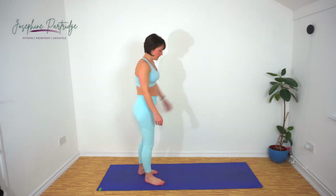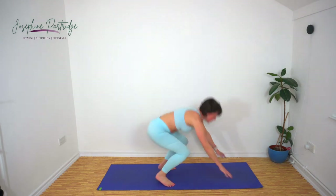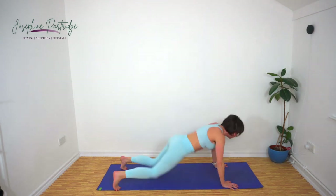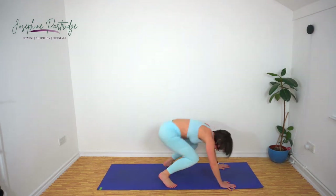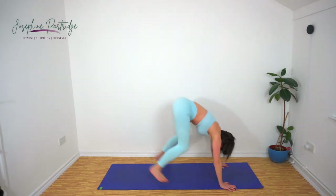Trusty old burpee now — where would we be without a burpee? Here we go. Chest to floor, spring up, try to stay in the air for as long as you can.